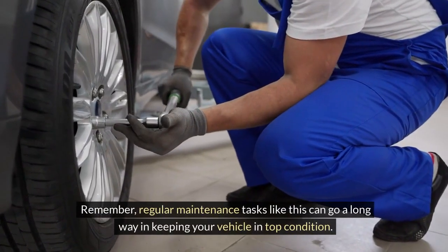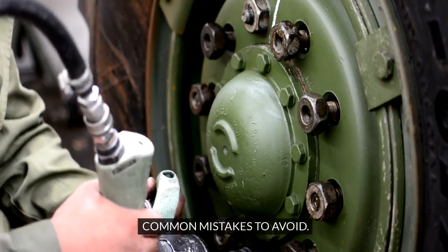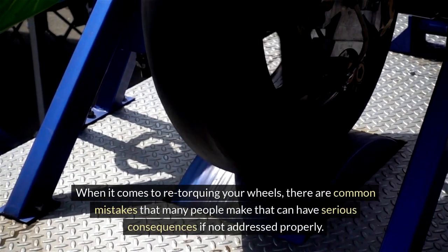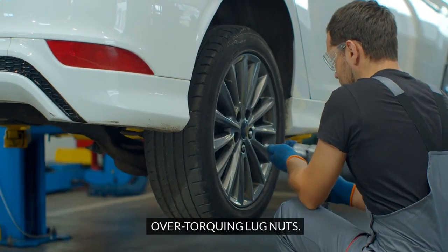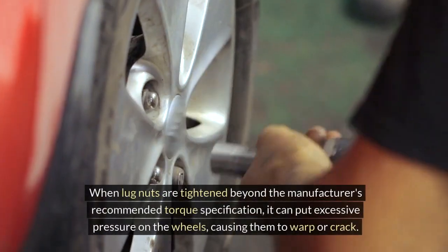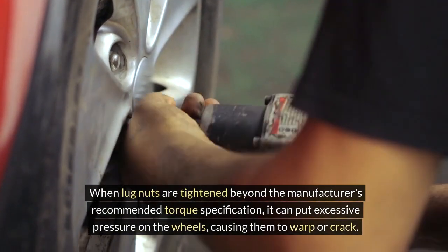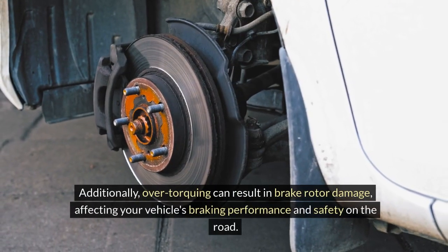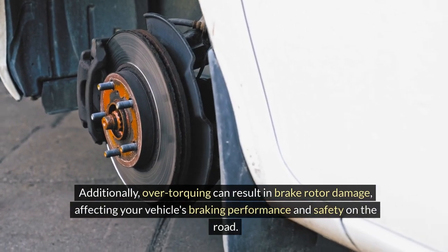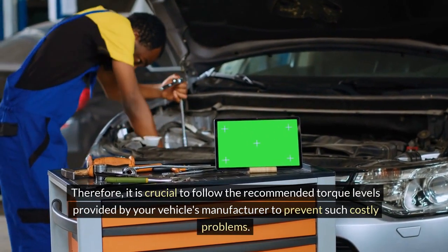Remember, regular maintenance tasks like this can go a long way in keeping your vehicle in top condition. Common Mistakes to Avoid. Over-torquing lug nuts is a common error that can lead to significant issues. When lug nuts are tightened beyond the manufacturer's recommended torque specification, it can put excessive pressure on the wheels, causing them to warp or crack. Additionally, over-torquing can result in brake rotor damage, affecting your vehicle's braking performance and safety. It is crucial to follow the recommended torque levels provided by your vehicle's manufacturer to prevent such costly problems.